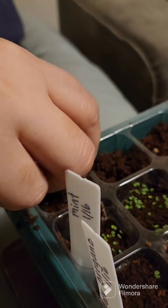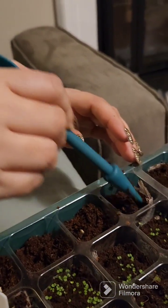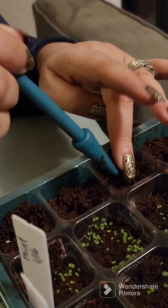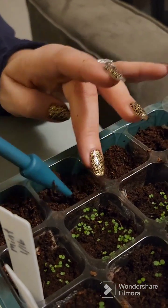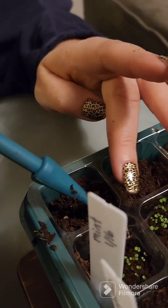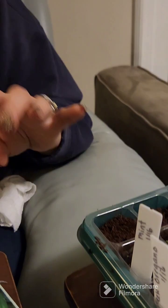The pepper seeds are there — I think I got like three in that one, but that's okay. From another channel I watched, the guy says if you get more than you want, you can just trim off the extras with scissors. He doesn't recommend pulling them up because you mess up the roots of the other plants. It can be a little heartbreaking, but if you don't thin them, then nobody survives.